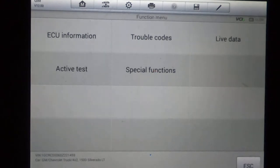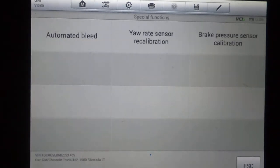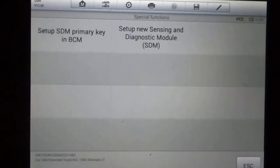We'll do the brake control module. This is where you check all your anti-skid valves, ABS motor, solenoids — make sure all that stuff's working. Special functions: there's automated bleed, yaw rate sensor calibration, and brake pressure sensor calibration. For the air bag module, special functions include setting up a new sensing diagnostic module — so if your airbag deployed and you've got a replacement module, you can actually install it and set it up so it'll work.